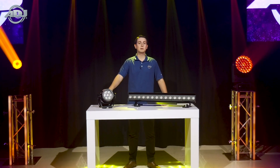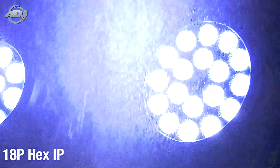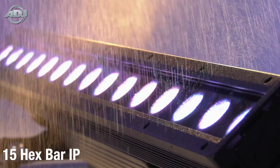Starting with the PARs segment we have our 7p HEX IP, 12p HEX IP, and 18p HEX IP. Our last two products are our 32 HEX Panel IP and finally our 15 HEX Bar IP.